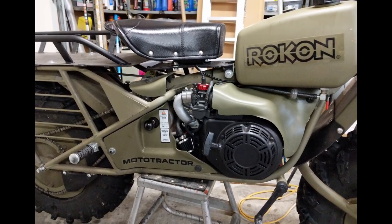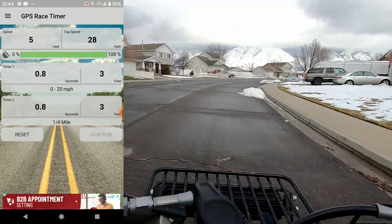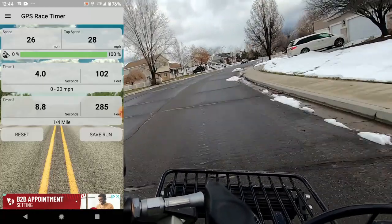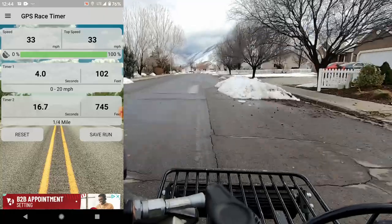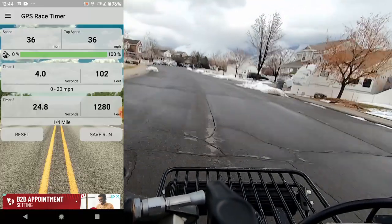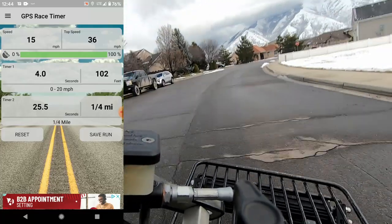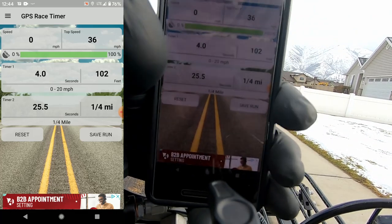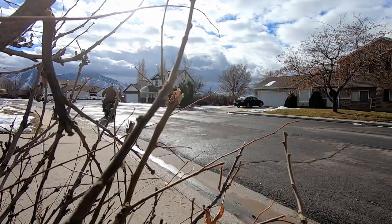Now that it's all done, it's time to take it for a spin. New top speed: 36 miles an hour. Overall, I'm pretty happy with how this thing came out. Zero to 20 times went from around 9 seconds to just about 4.